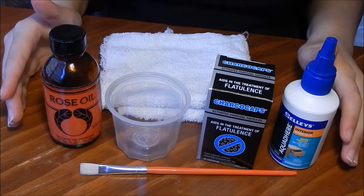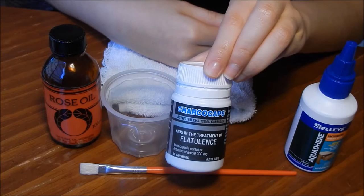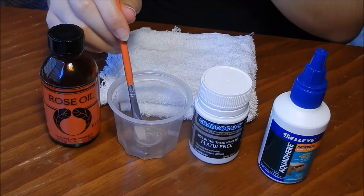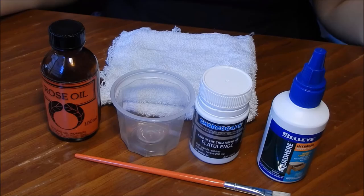Here is everything you're going to need. I have some PVA glue from Bunnings Warehouse — it needs to be non-toxic — and I have charcoal capsules from my local chemist. The capsules were $16.50 and the glue was $5.50. You also need a container and some sort of brush — some people use makeup brushes. I also have some rose oil, which you add after mixing to mask the glue scent while it sits on your face. And you need a cloth.